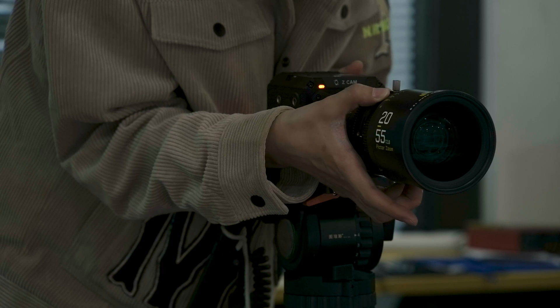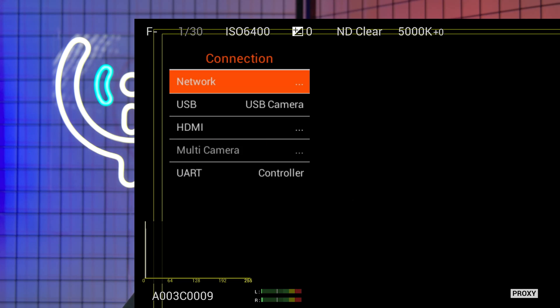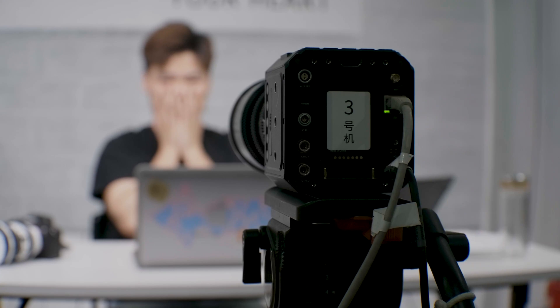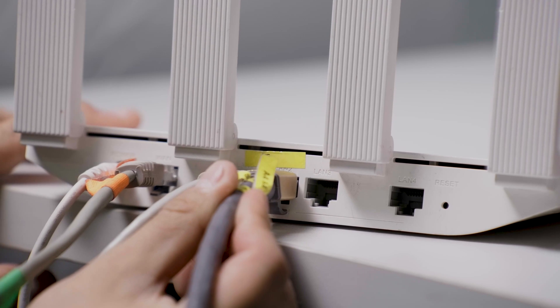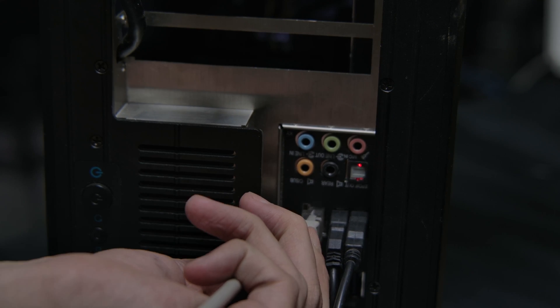First, set up the cameras and make sure everything works properly. In the ZCAM menu, find the connection, internet, its network, and choose router. Connect the ZCAM camera to the router with a network cable. Connect the PC with VizLive Pro installed to the router via Wi-Fi. And all is set now.